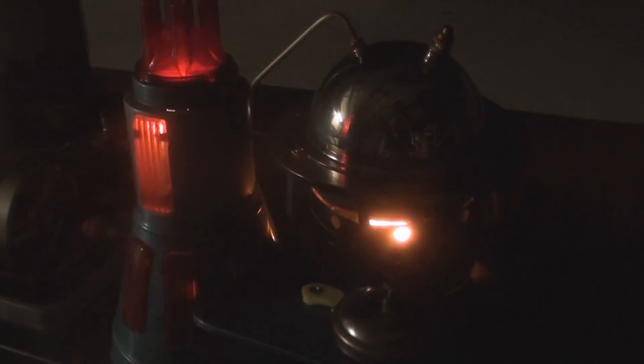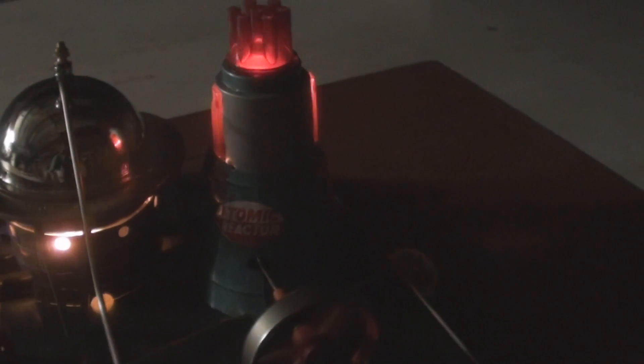Now we'll start up the reactor. Turn the switch on. Here we go.